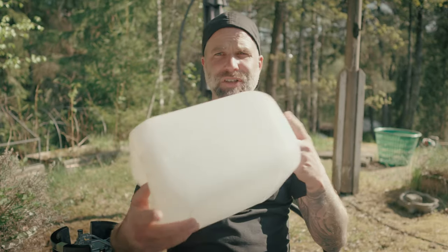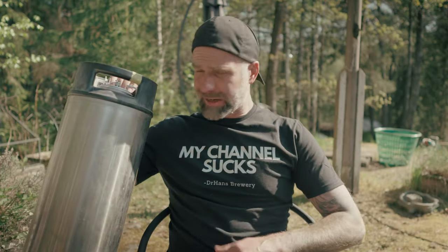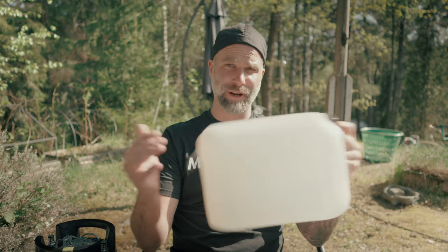I've talked about no-chill before but as my brewing process changes I want to get back into the topic. I want to talk about chilling in a container like this one, chilling in different styles of stainless steel kegs, or just leaving it in the pot overnight. I'm also going to answer some questions and share the simplest recipe I used to brew when I used a no-chill container back in the day.